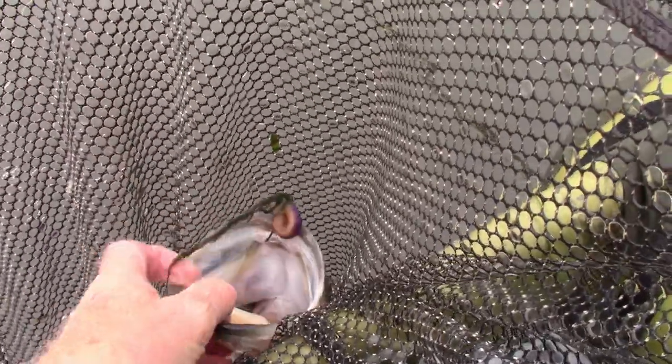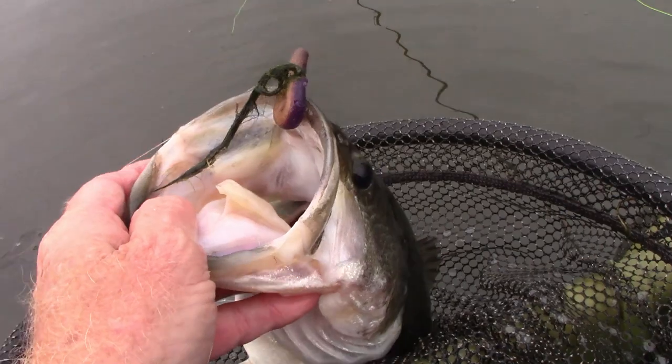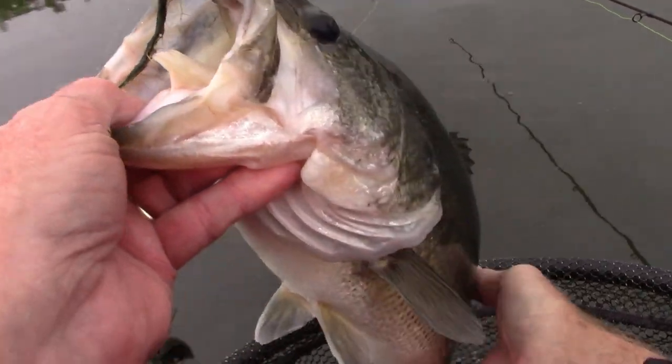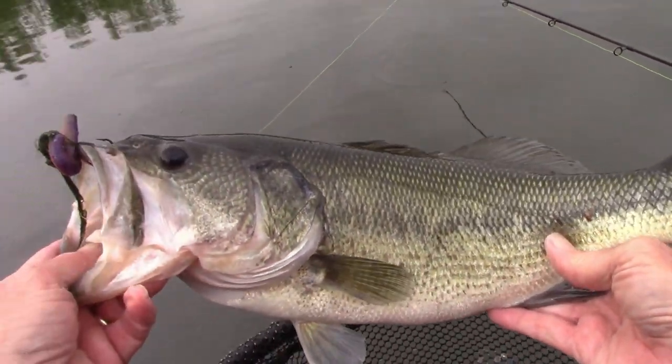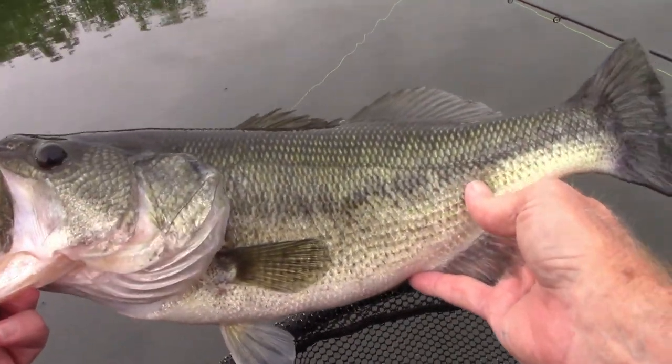I'm not sure we'll ever be able to answer how many fish are in there, but I'm just happy to see this one. That's a nice one right there. Look at that. Nice one.